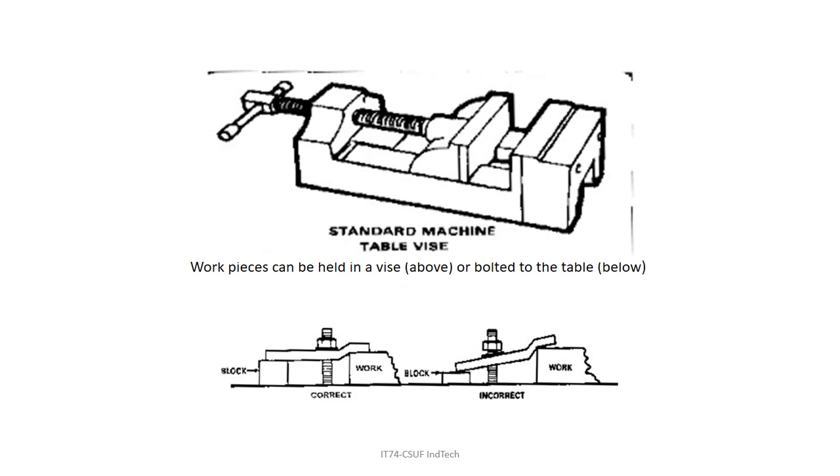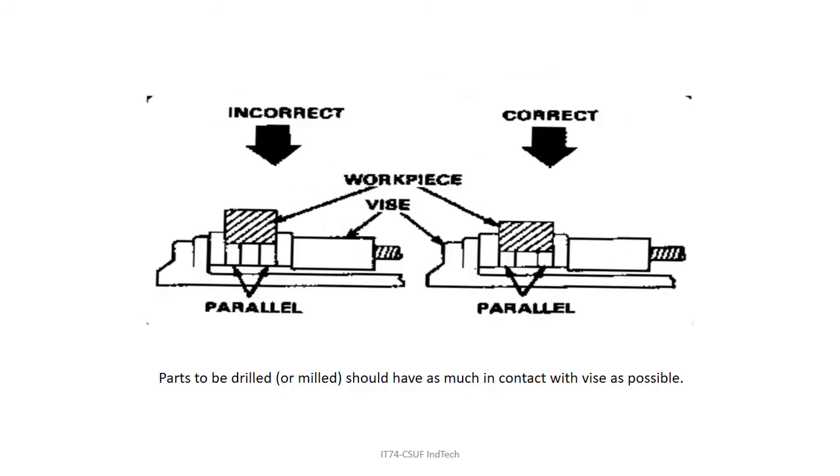You need to use a vise — more on vises later. You cannot and should not ever hold a piece of metal in your hand while trying to drill it — unless you want your fingers sliced off. You've got to put the material in the vise. Use parallels to raise and lower work in the vise. You want some of the workpiece above the vise, or at a minimum held at the top of the vise jaws, not resting on the bottom.